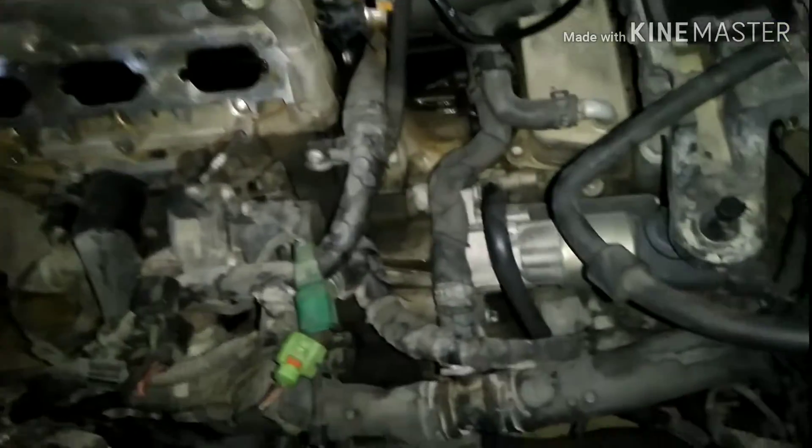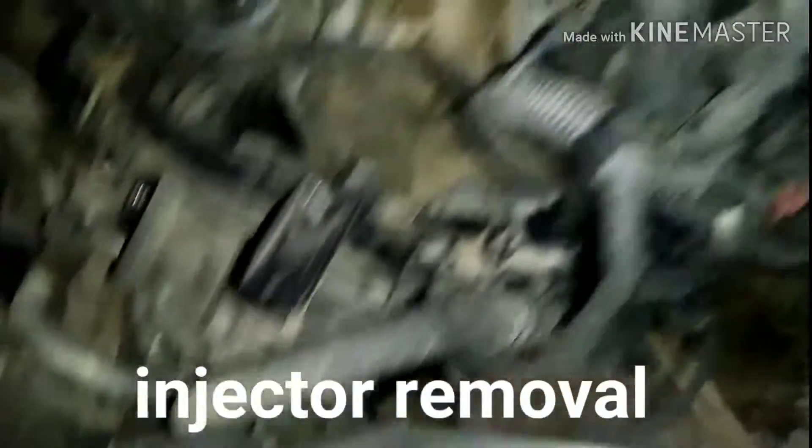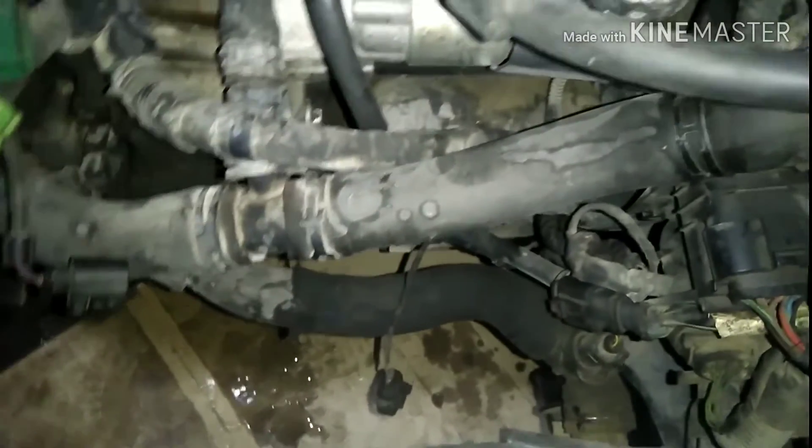It's not easy to remove the intake manifold. You have to remove everything: the auxiliary fan, the alternator, the oil filter, and the pipe for the turbo.